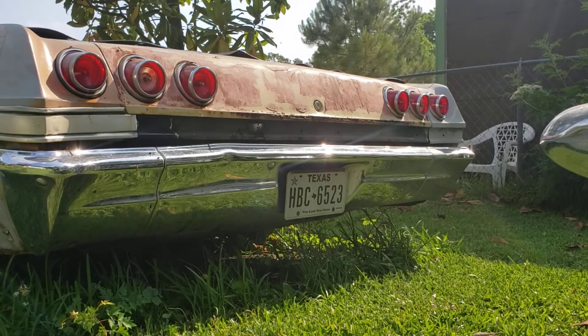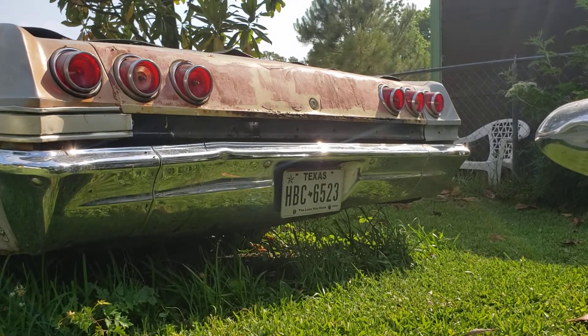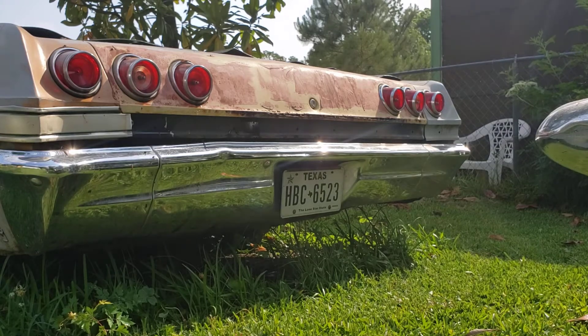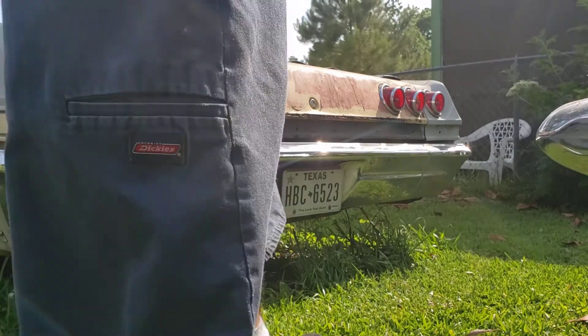Out here with my 1965 Apollo Convertible. Fixing to put a new gas tank on it. Try to get this gas cap off — kind of holding. Been sitting a while.